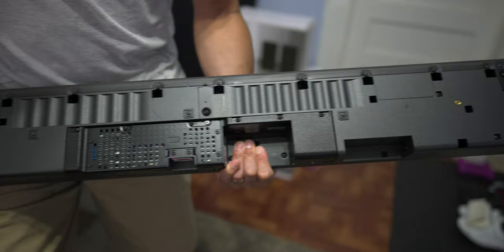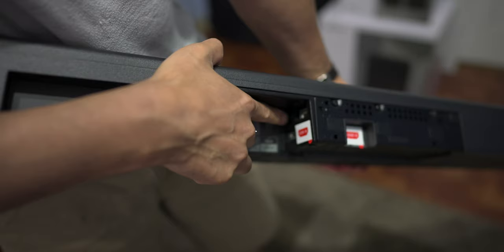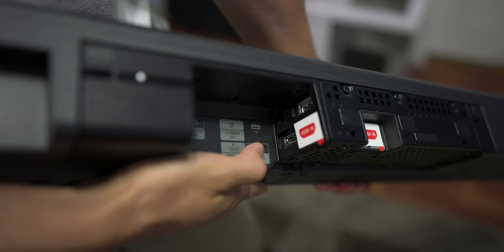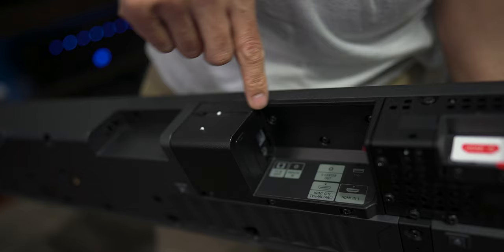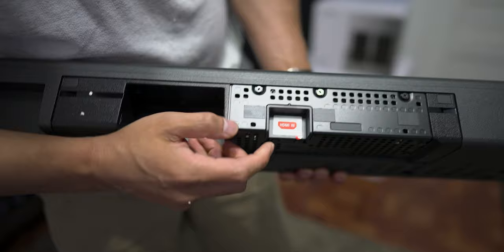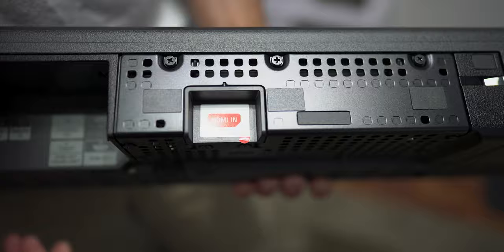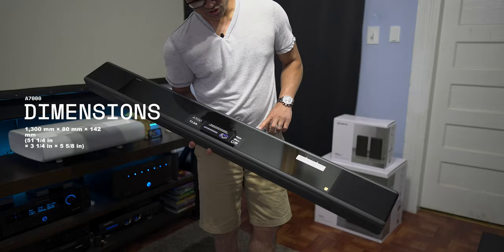On the bottom, we've got your spots for the wall mounts. Around back, we have some connections: a USB input, an auxiliary 3.5mm connection, HDMI out, HDMI in, optical and TV input for the TV, your analog input, and one more HDMI input. It's labeled so you don't mess it up. This is a pretty heavy soundbar — it weighs 19 pounds, and it's 51 inches long by 6 inches deep by only 3 and a quarter inches high.